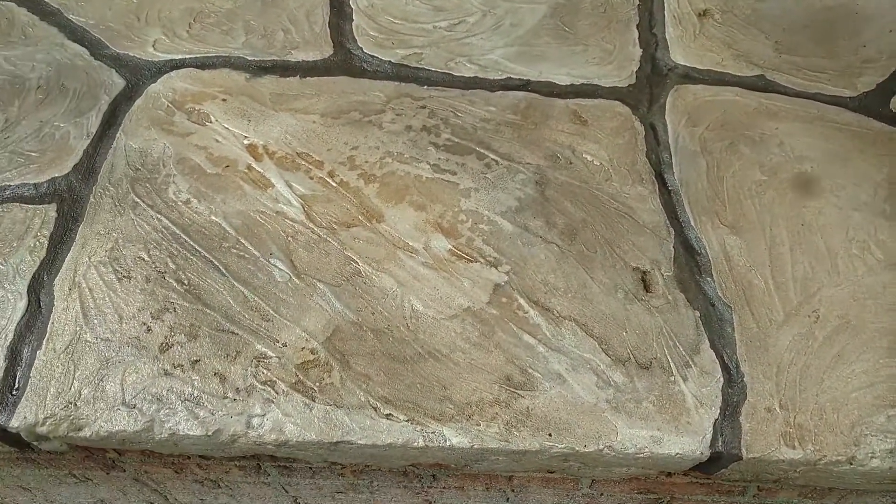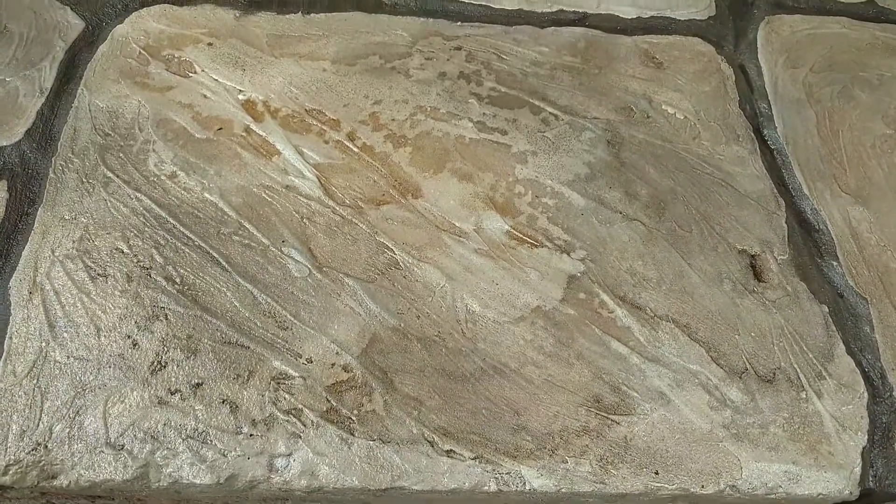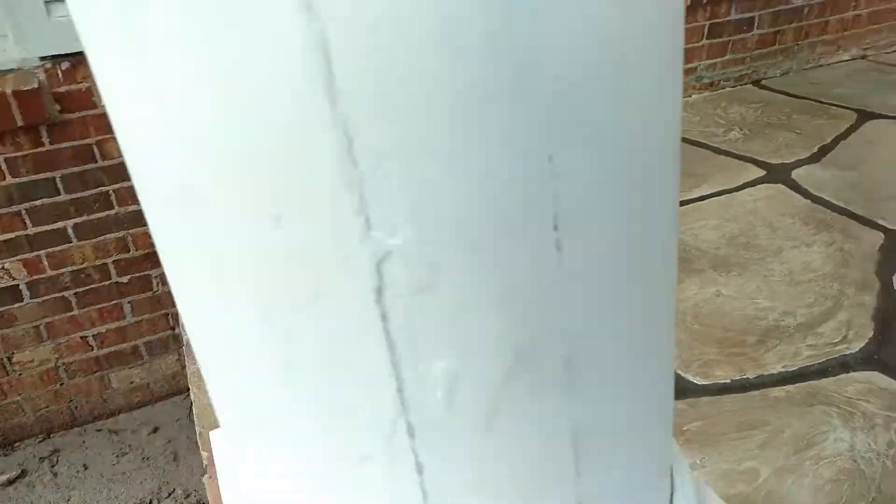Then with resurfacing and staining, we create texture kind of like what you see here over the surface, and we stain that and seal it out once it's finished.